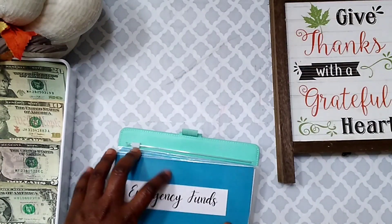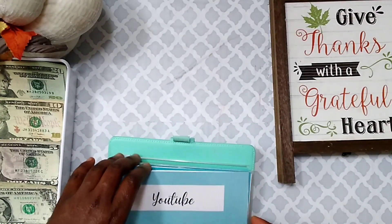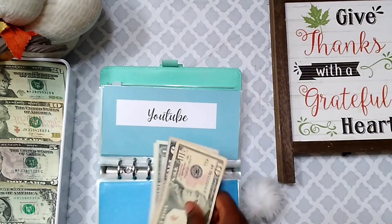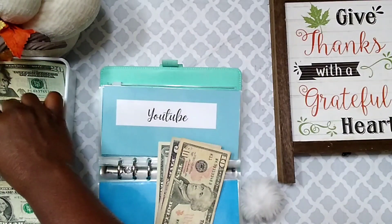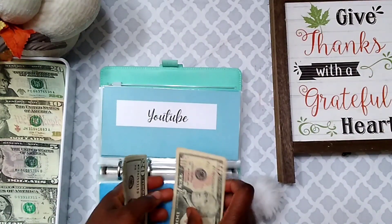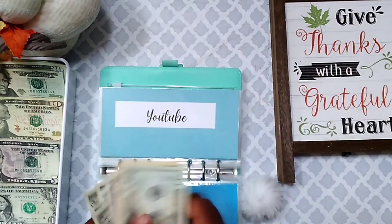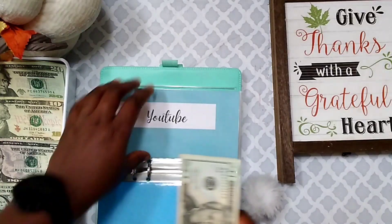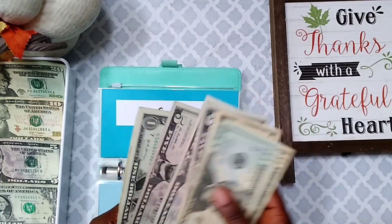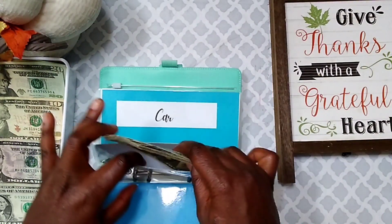The first sinking fund I'm going to be stuffing is my YouTube envelope. I'm going to be putting $28 into YouTube. Majority of this money is going to be going to my savings challenges because I am trying to finish up some challenges, so I'm putting more money into challenges. In my YouTube envelope I now have $60.